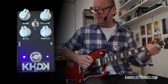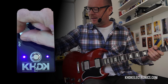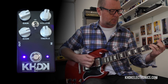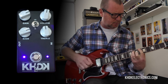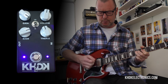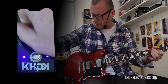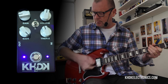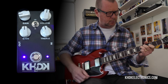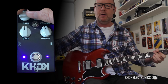Then there's the high gain stage, which kind of picks up where the low gain maxed out leaves off. I'm going to run both of these at about 1 o'clock — actually, 2 o'clock. It's unbelievably versatile.